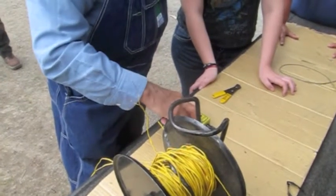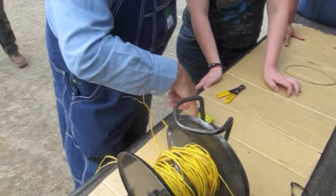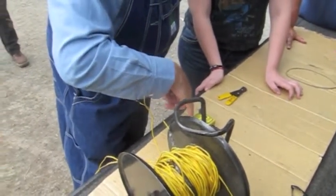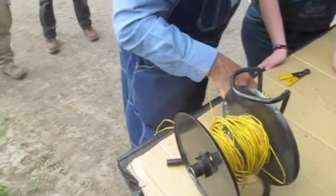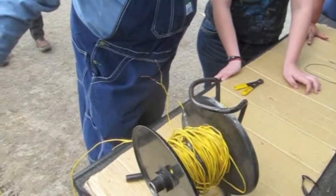And then it's charged and ready to go. Light comes on. You keep holding the charge button down and this red light will come on. And then when you get ready, you holler fire in the hole and you hit the fire button — it shoots 225 volts DC down the line. It'll set off up to 35 caps in a straight series.